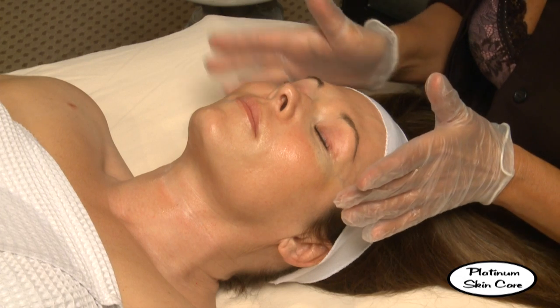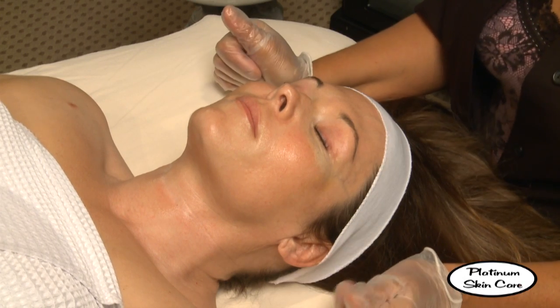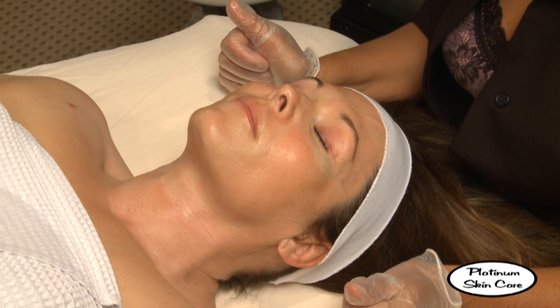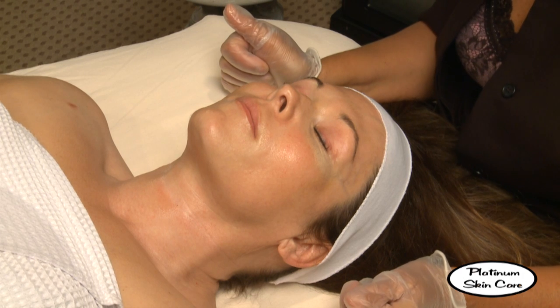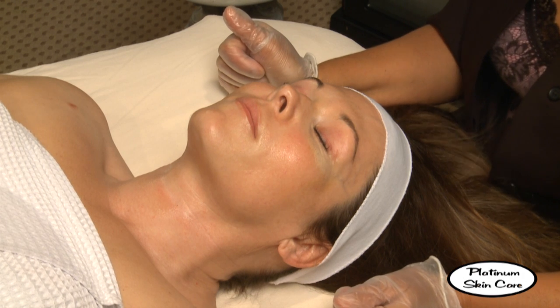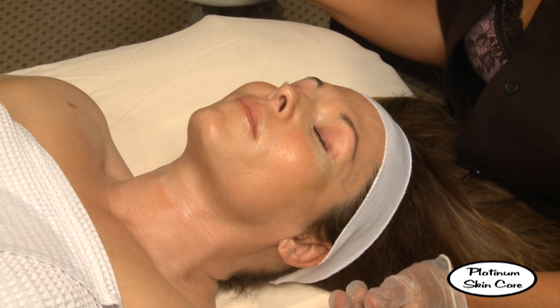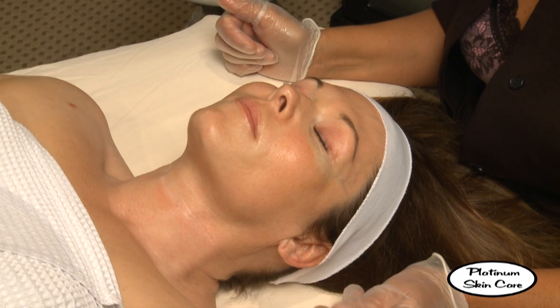At this point, we're going to watch the skin for any signs of redness. If there are any areas that are too irritating to the client, you can dab and neutralize that area. We don't know if she's going to get pink or not — she might get a little bit. I see a little bit there on the cheek area.